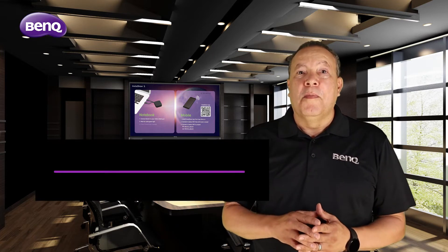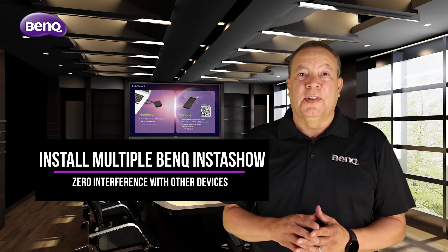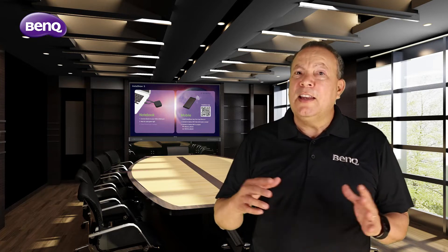I'm Felix Primentel, Senior Field Applications Engineer with BenQ, and today I'm going to show you just how easy it is to install multiple BenQ InstaShow devices at your office without interfering with any other devices on your Wi-Fi network.